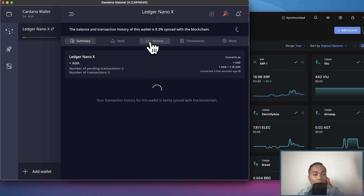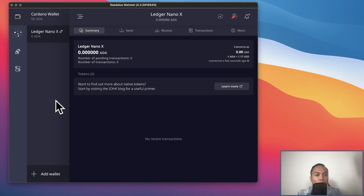Since I created a brand new wallet, I'll need to wait for it to sync. Currently it's at 9.4%, so this might take 15 to 30 minutes. We'll fast forward the video until that's done. And now it has been fully synchronized — as you can see at the far left corner, we have the Ledger Nano X wallet.